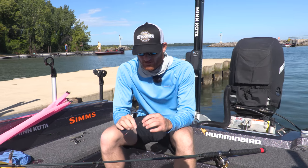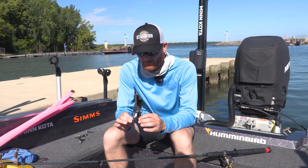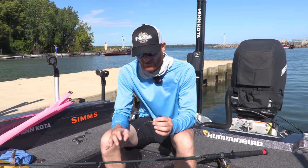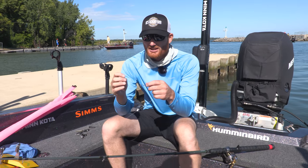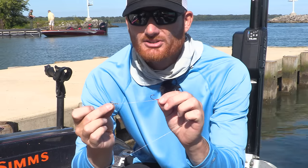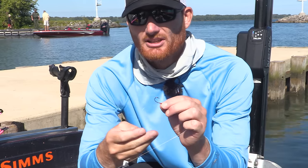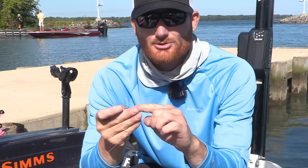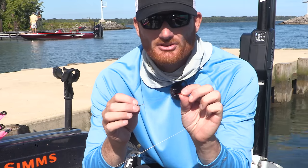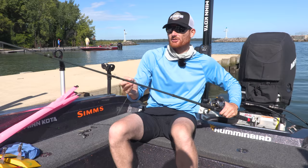I've made a living pulling spinner or night crawler harnesses and I like to tie my own. There are a lot of really good ones available on the market, but I like to dial in a few specific things that make a big difference. I'm using 20 to 22 pound Sunline fluorocarbon, and I tie two hooks about three, maybe four inches apart — a couple fingers between the two. I use a number eight Gamakatsu treble hook as the rear hook and a number two Gamakatsu octopus hook as the front hook.